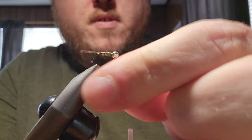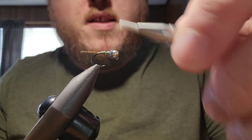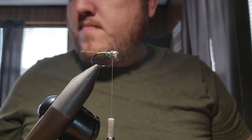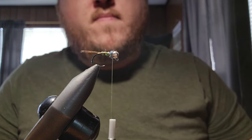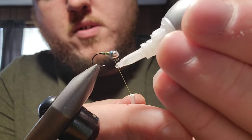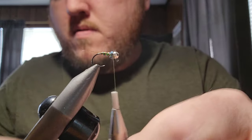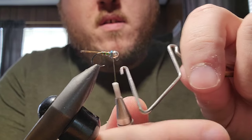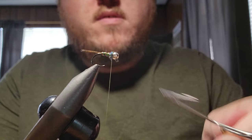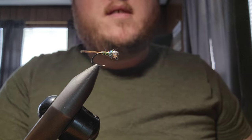Twist a little bit of the dub on your thread, nice and tight, right behind the bead. Then take a little bit of super glue, rub it on your thread, and whip finish. And that's it.